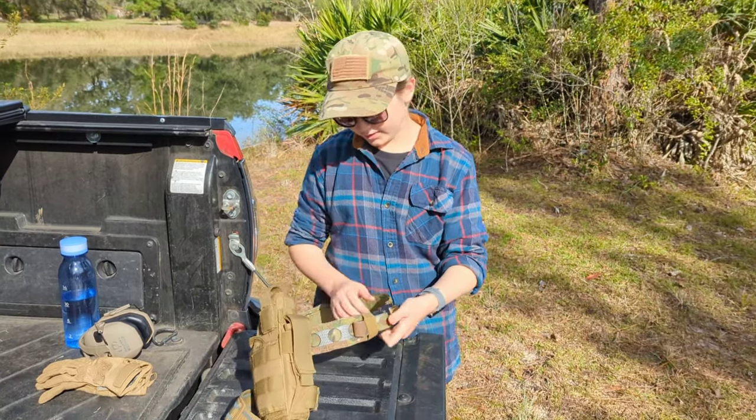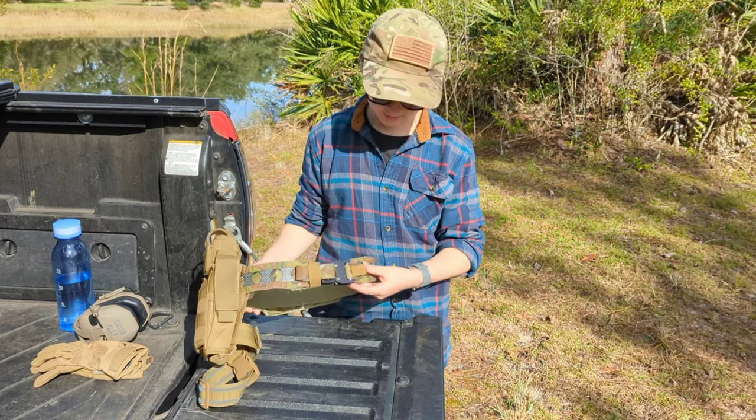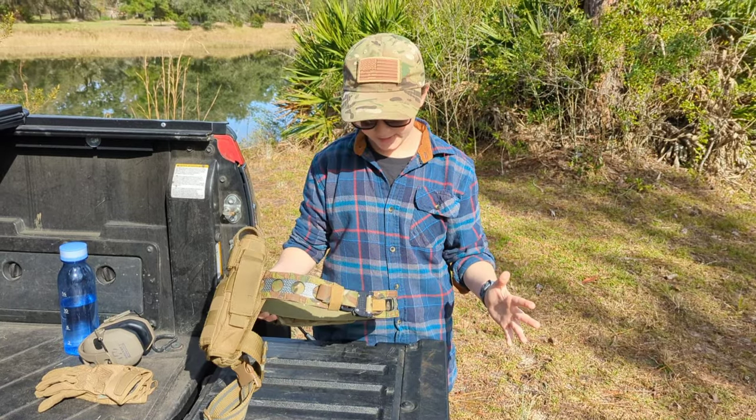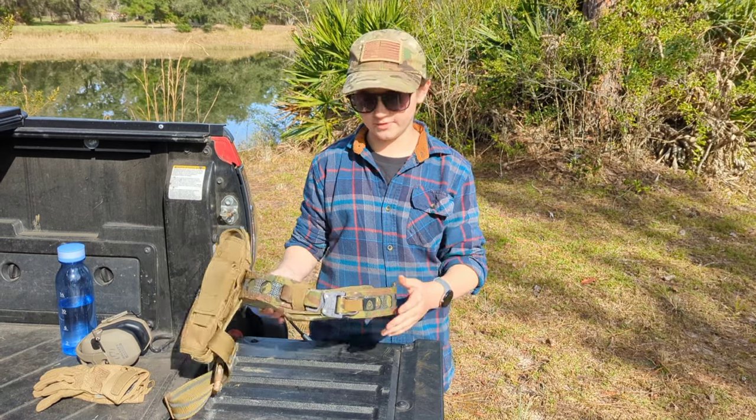First off, I would like to thank Ferro Concepts. Obviously they're not sponsors or anything, but this belt is just absolutely amazing. It has a lot of accessibility, and I love the carbon fiber here.